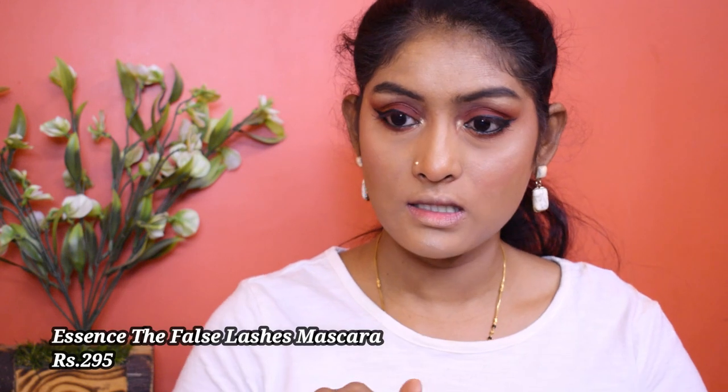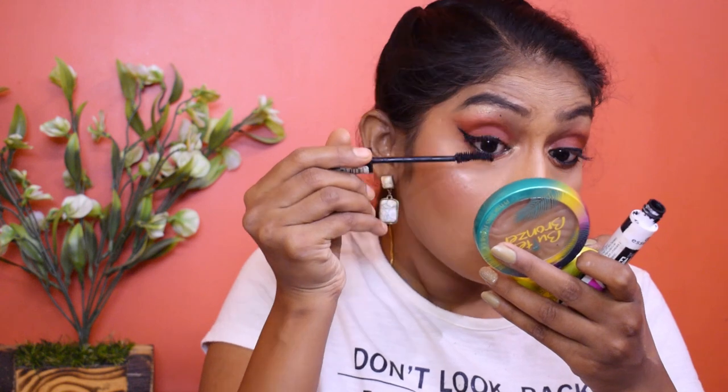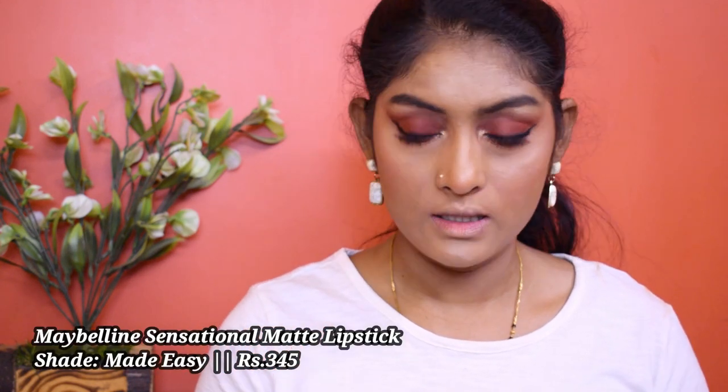Let's go for mascara. I'm using this Essence The False Lashes Mascara. We are only left with lipstick. For lipstick, I'm using this Maybelline Sensational Liquid Matte in the shade Made Easy.